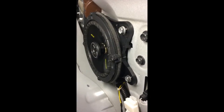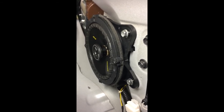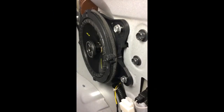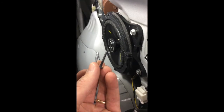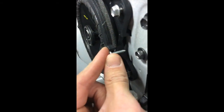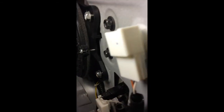One discovery I made was that the placement of the screws on the original speaker adapter can be an issue. If you use the Kicker-supplied screws, they can bottom out on the body panel. So I'm replacing the longer screw with a shorter number six screw of the same thickness — short enough that it won't bottom out on the body panel.